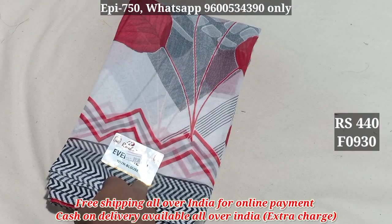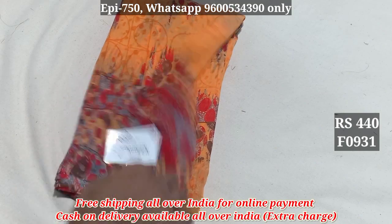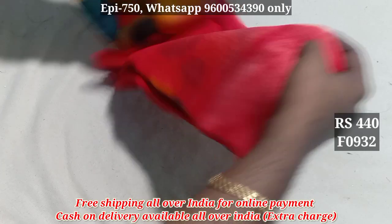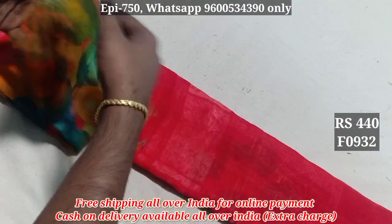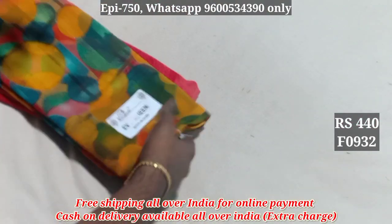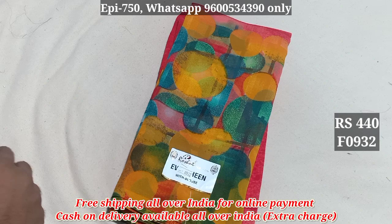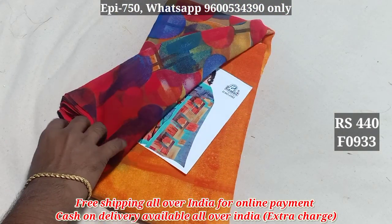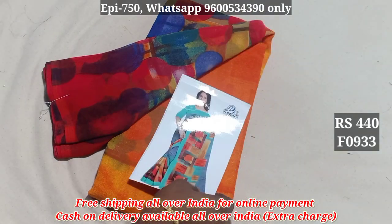930. 931. 932. You can see the Saree's full view; you can see the patterns in the border. You can see the material quality — 440. 933. 932. 933, the contrast blouse.